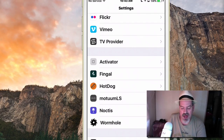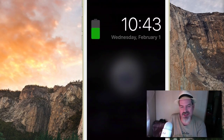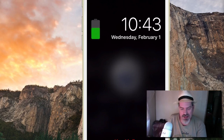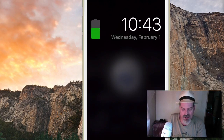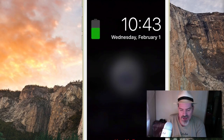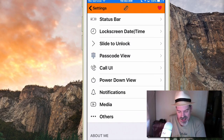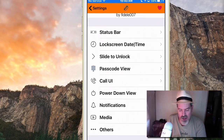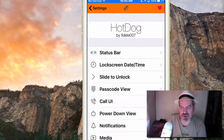The next one is called Hot Dog. If you look at my lock screen, my time is in a slightly different place, and at the bottom you can see customized text — that's all coming through Hot Dog. Hot Dog allows you to do much more than what I'm showing. You can customize your status bar, lock screen, slide-to-unlock, passcode view, caller UI, power-down screen — just so much inside here.